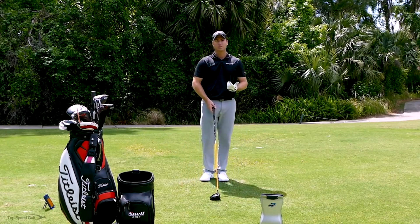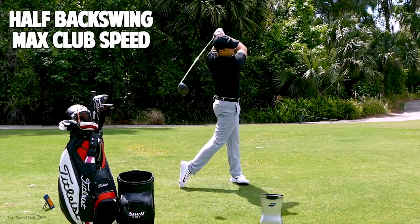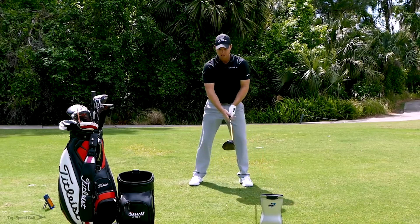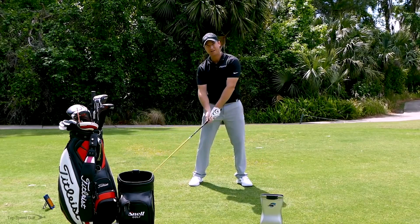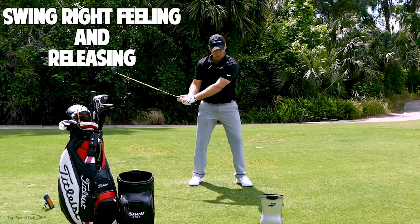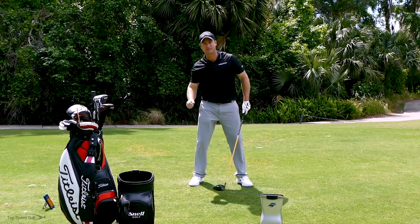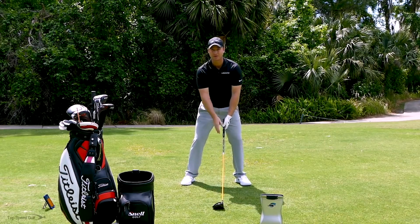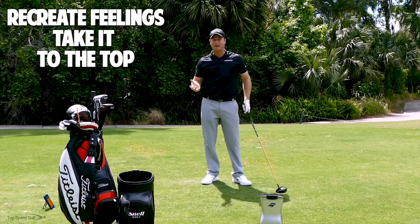Put those drills together. Number one: half back swing, really accelerate on through — looking to get maximum club head speed. Number two: if my hips are square, I'm feeling like I'm swinging to the right and releasing that club head — I don't want to be holding the face wide open, hitting lots of blocks and slices to the right. Number three: same feeling, take it to the top of the swing, give it a rip, and you're going to get a lot of distance.